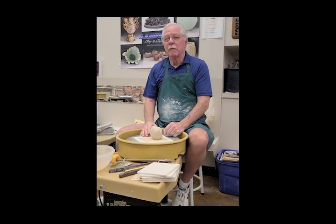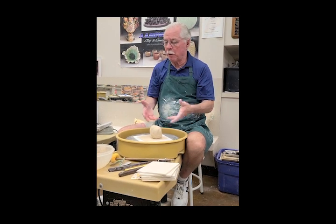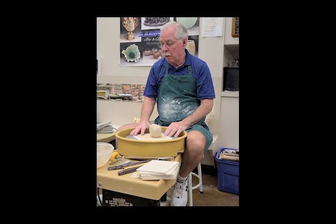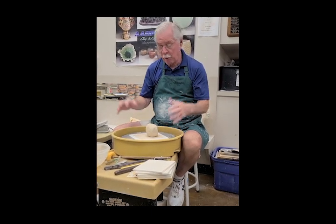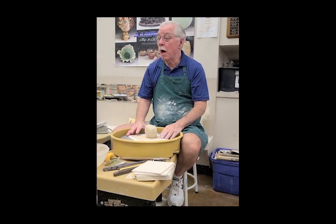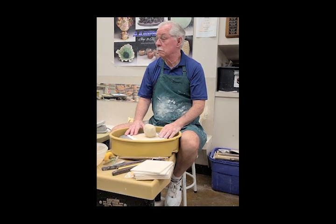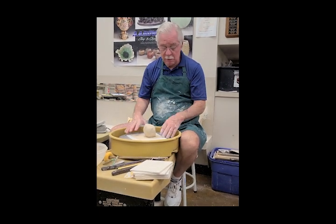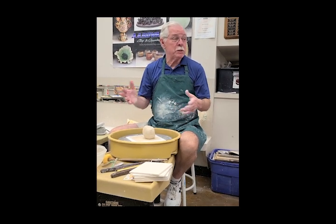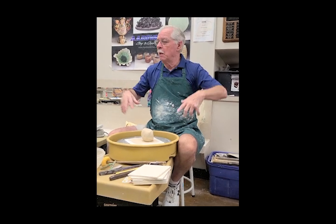I've always had a thing for round forms, so bottles obviously get into that category. I remember in 1969 my first ceramics class I wanted to make one and I couldn't because the teacher was an idiot — a really good potter, good artist, but a terrible teacher. We've all had those, right? They know their subject but they're useless.